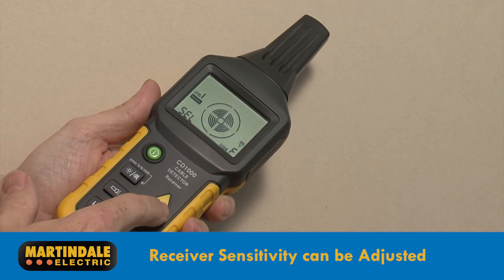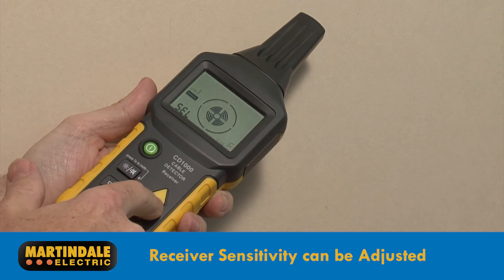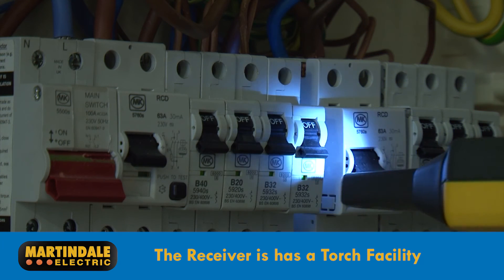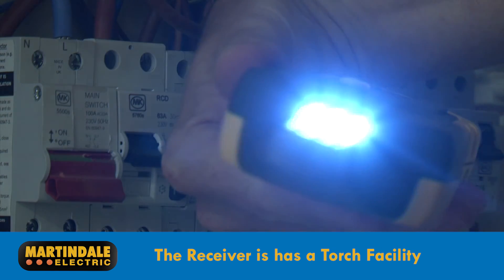It is also possible to set the receiver sensitivity into manual, meaning that weaker signals can be eliminated. When connecting the transmitter to circuits in installations which may have been disconnected from the supply, the transmitter does include a useful torch facility.